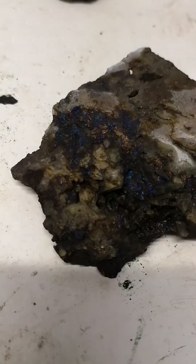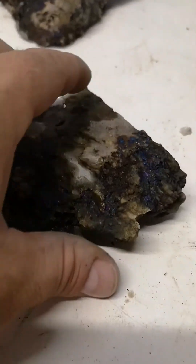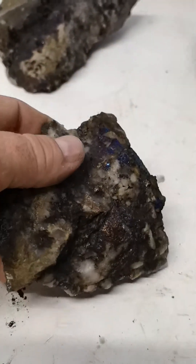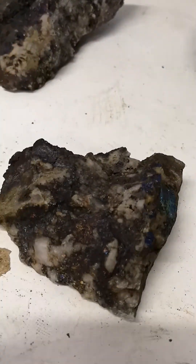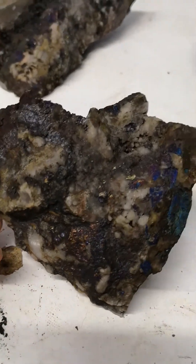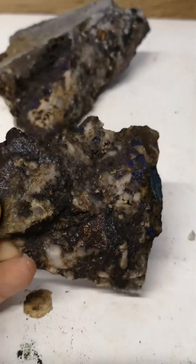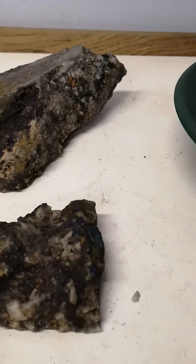About the size of a palm, and it is just loaded. I bet if I could dissolve this, it would probably make almost like a native copper specimen — it is just loaded. Look at the colors, look at the blue in that. I can't wait to do this.